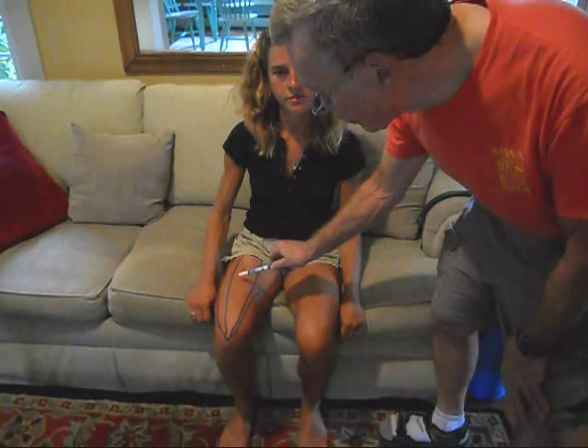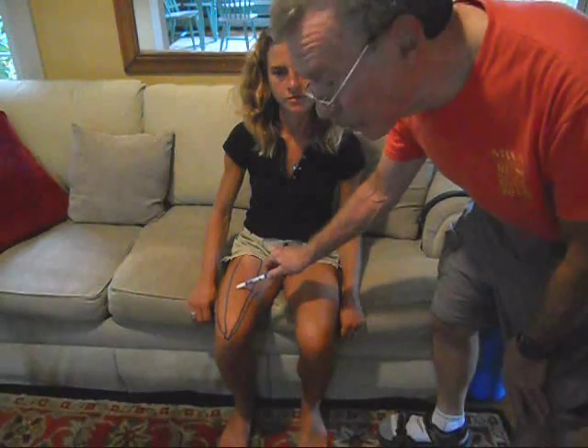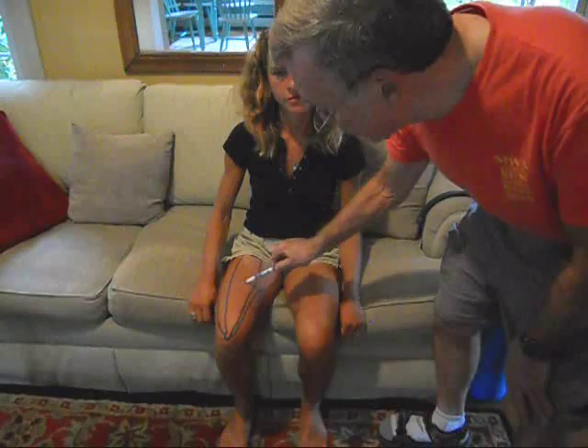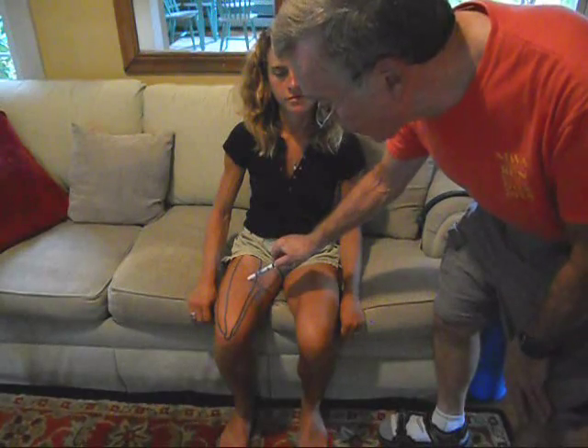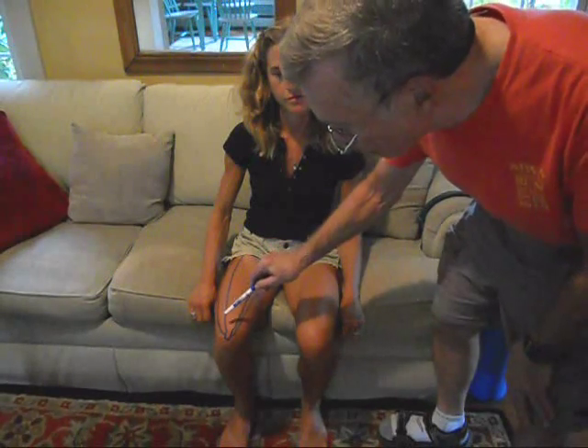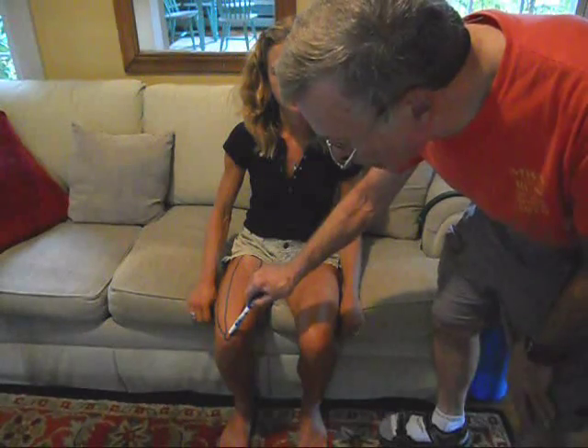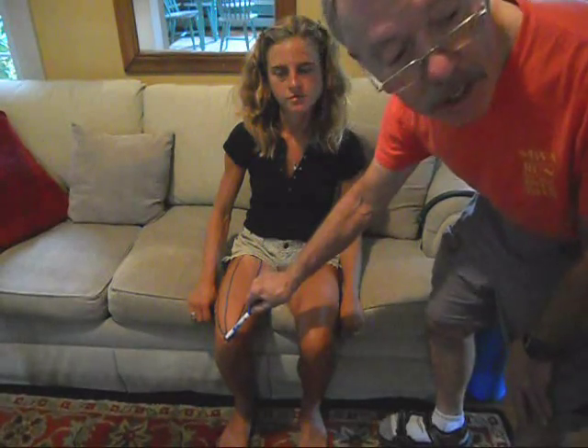The symptoms include trigger points, or small knots in the muscle, that radiate pain outwardly. They can also cause pain in or deep below the kneecap.